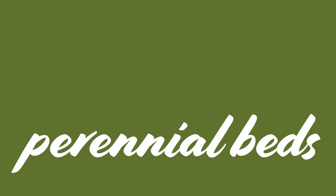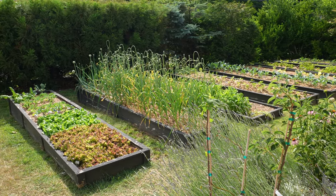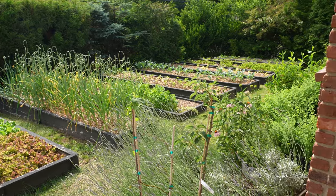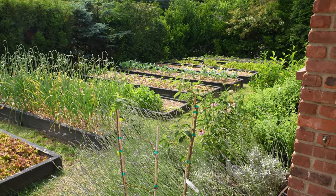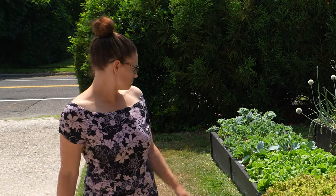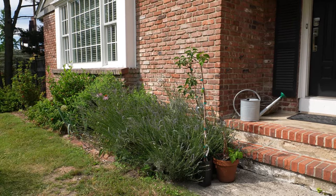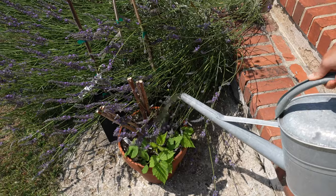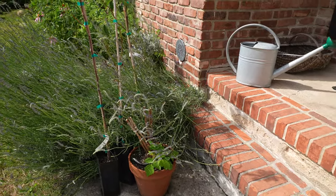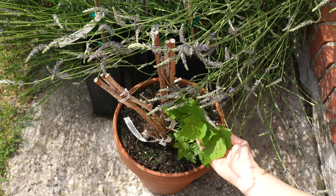First off, I want to show you the amazing view from my front porch — how awesome is it that I get to look at this every time I come home. I have a very small amount of container plants. I do try to avoid containers as much as possible because they are such a pain to water, but that is also why they're right next to my water can by my front porch.